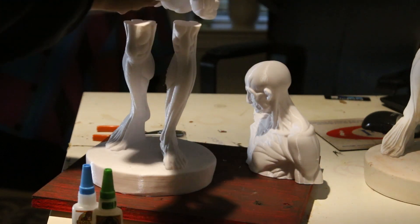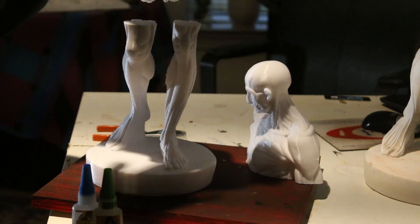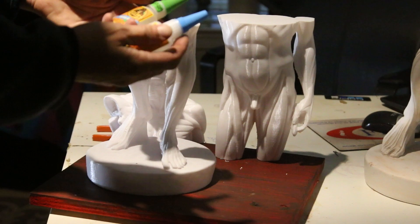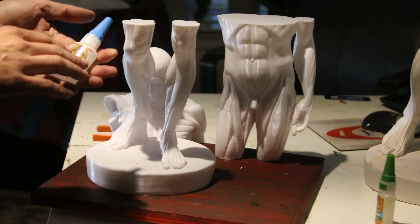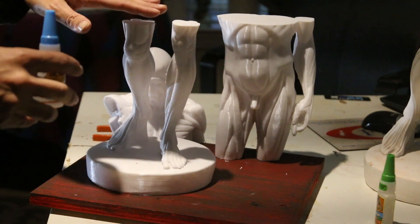I just removed the supports, and the supports are a little bit on the difficult side, but this part is pretty clean. We're going to use super glue. Just make sure that you remove all the supports because you don't want it to be lumpy when you put it back together.